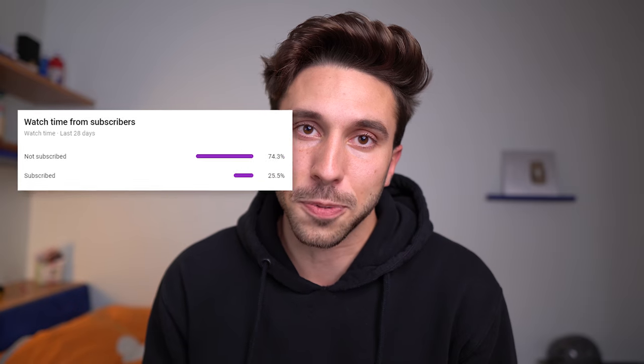More than 70% of you are not subscribed, so subscribe! Follow me on Instagram — I post updates on the skills I'm learning. I'll see you next week!